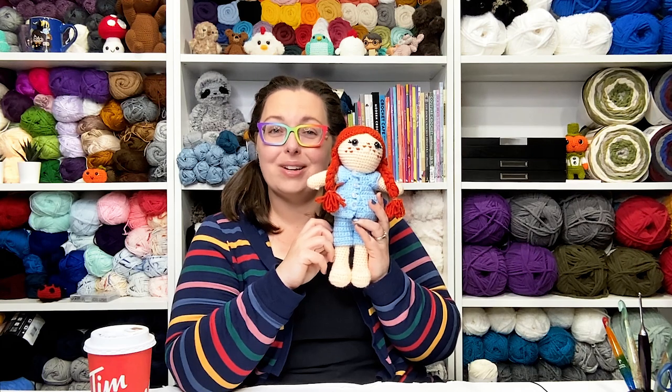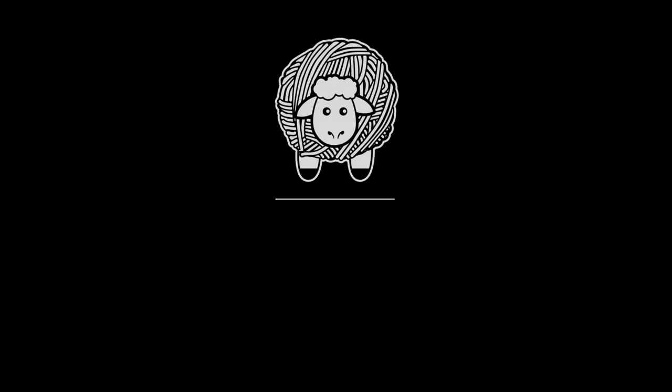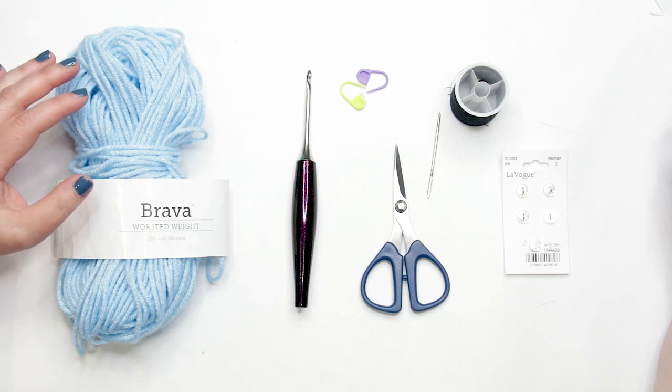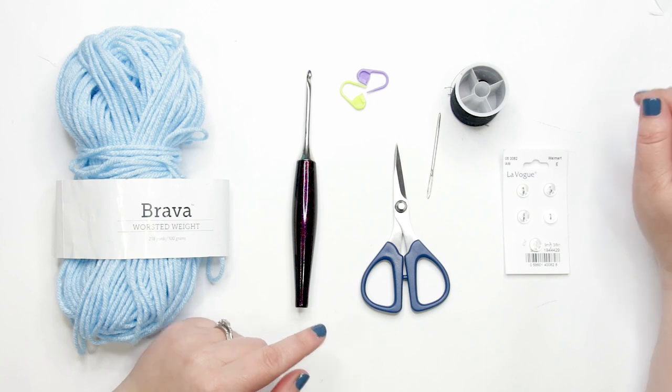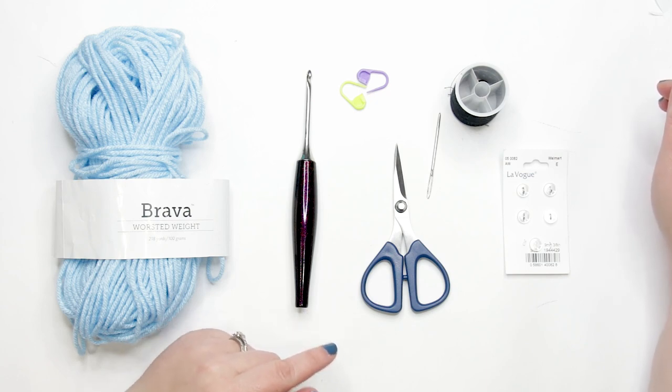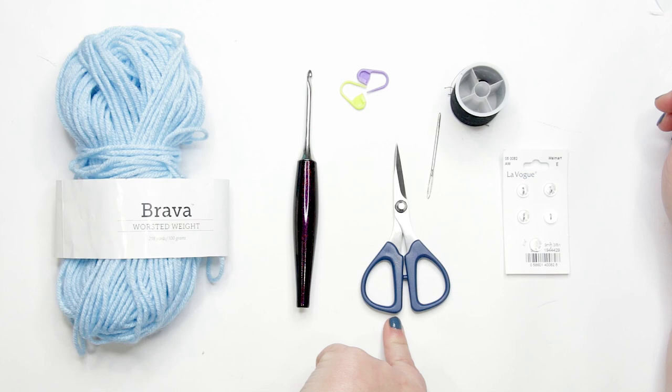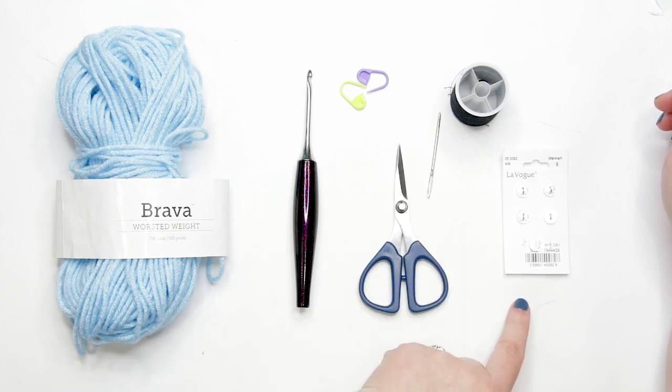To follow along and make a cute pair of pajamas for your amigurumi doll, you'll need the following materials: worsted weight yarn in your color of preference — I'm using the Bravo worsted weight line from WeCrochet in the color Clarity. You'll need a 3.5mm or E crochet hook, one or two stitch markers, a pair of scissors, a tapestry needle, five 9mm buttons, and a sewing needle and thread to match your yarn.